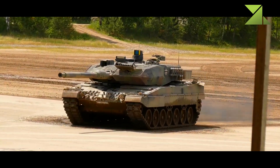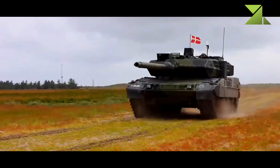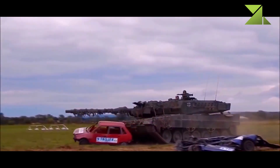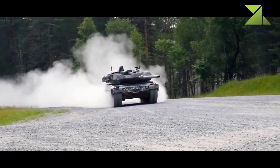Secondary armament consists of a 12.7mm machine gun mounted in a remotely controlled weapon station on top of the roof. There is also a coaxial 7.62mm machine gun.